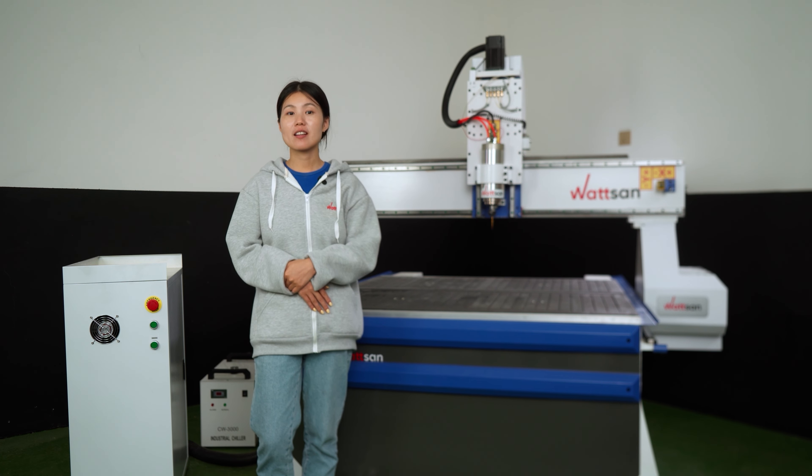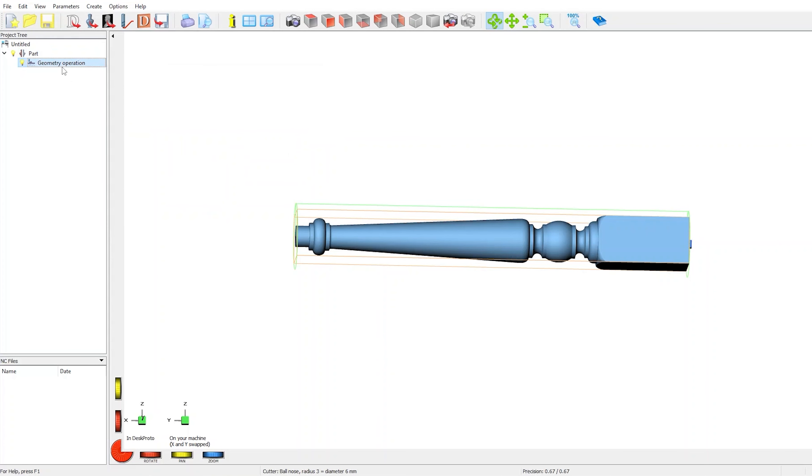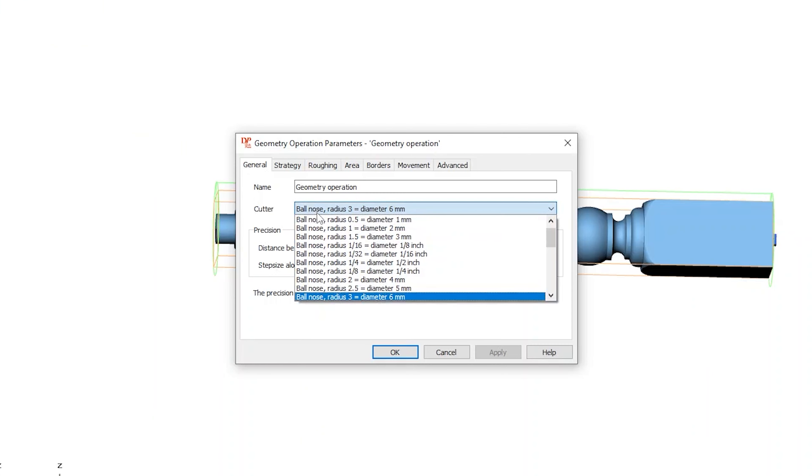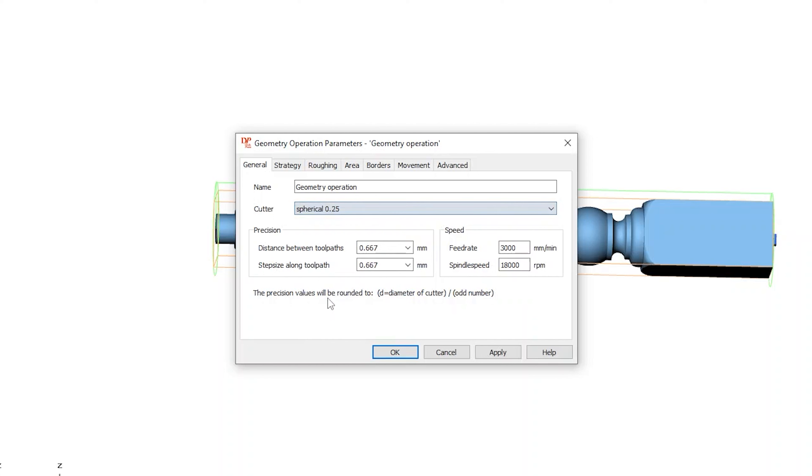Everything is correct. Now go to Geometry Operation and select the cutter you prescribed beforehand. We choose the spherical 0.35 cutter — this is the diameter of the spherical end, the angle of the tip of the cutter, which is what it mills with. The distance between tool passes is set to 0.47 millimeters, and the size along the toolpath is 0.89 millimeters. We don't change feed rate and spindle speed. Click Apply.